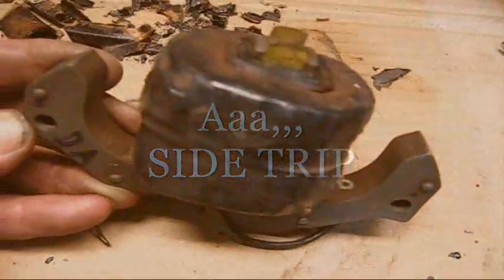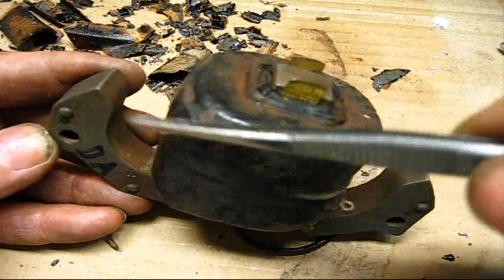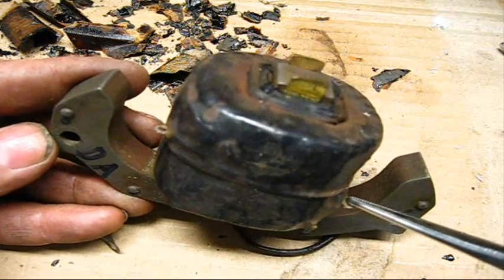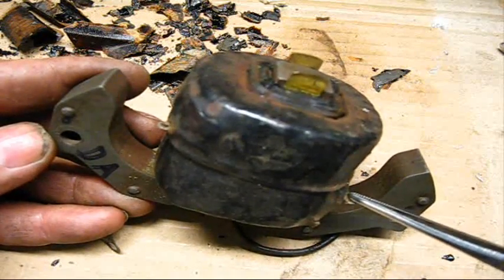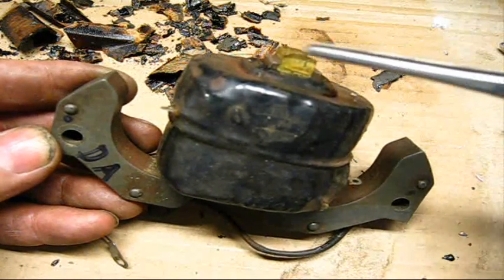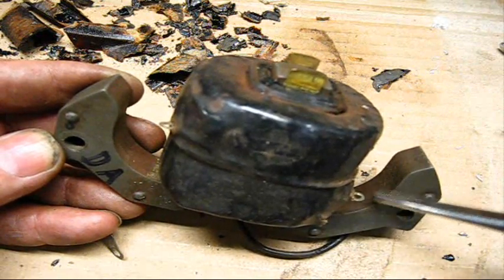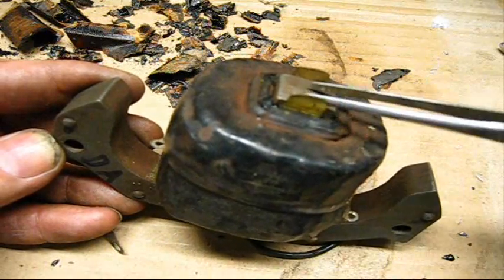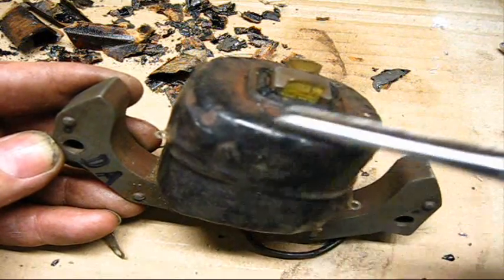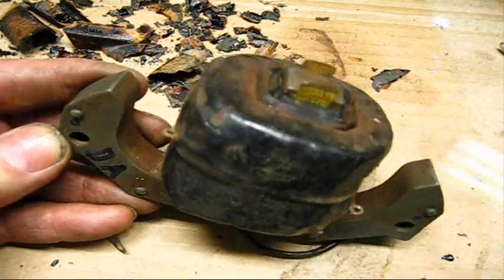The reason you do not solder the spark plug wires to these little ears right here — I'm going to show you now. This happens to be a DA core here. There is a difference in dimensions, and I'm going to take this core off the armature. That's the reason that I have these ears bent up — that way I can remove the core, put another one back on there, bend these ends over, and it would hold it fast.